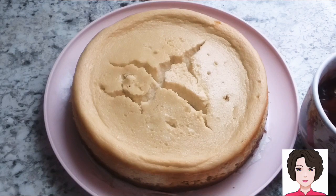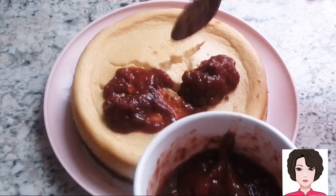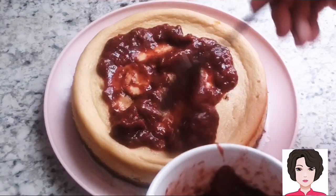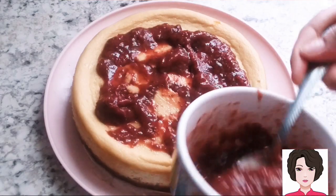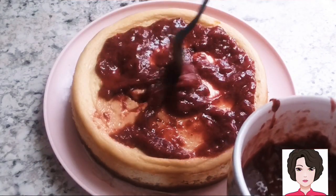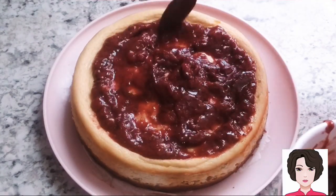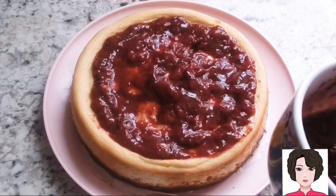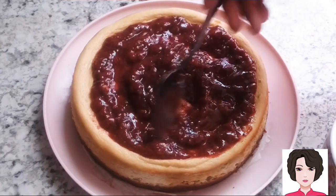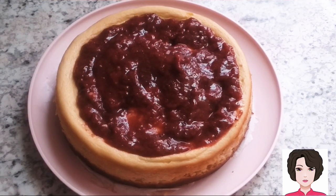I'm adding a sugar-free strawberry jam on top. You can use whatever jam you like, or just fresh fruit. This jam has lots of strawberry pieces in it. And there we have our dessert for today — a healthier cheesecake!